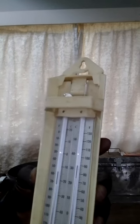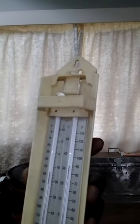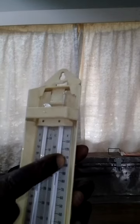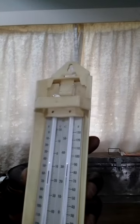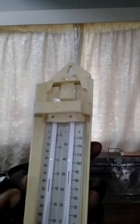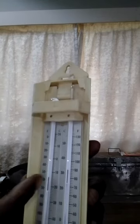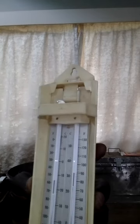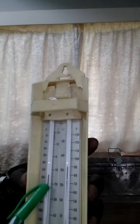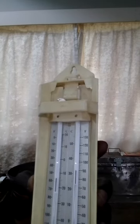To indicate the minimum temperature: when temperature reduces, the alcohol contracts, and the weight of the alcohol in this arm pushes the mercury downwards. The mercury then rises upwards in the other arm, pushing the index upwards, so that at the meniscus on that side it indicates the minimum temperature. We are also able to read the maximum temperature at the end of the mercury on the other arm.